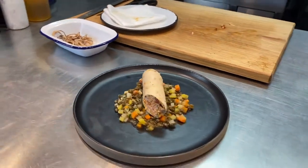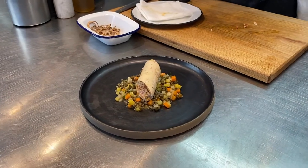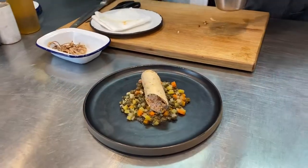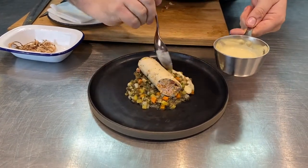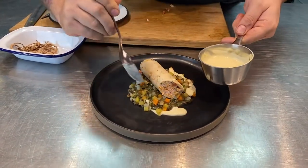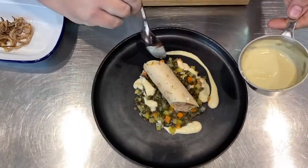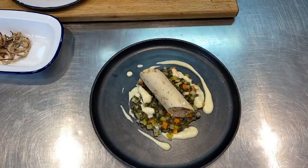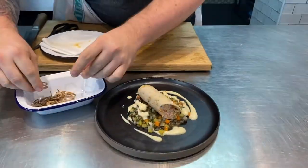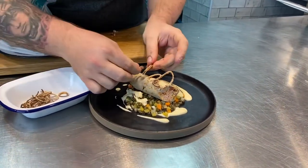We're going to grab our soubise, which has just been warming on the stove. This is onions that have been really slowly cooked down and then you add a touch of cream — you get this really nice, luxurious onion sauce. We're just going to pour that round the pheasant and chorizo boudin. And then finally to finish off the dish, we've got these lovely crispy shallots that have just been in the oven for two or three minutes. We're going to sit those across the top of the boudin.